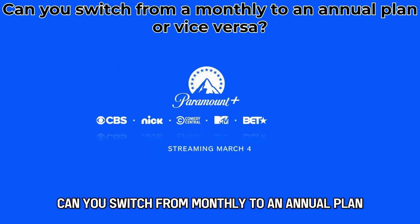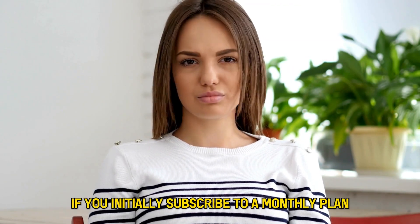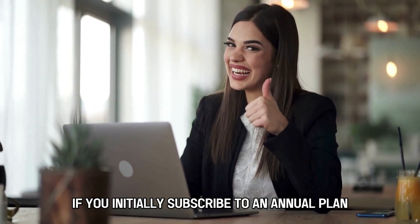Can you switch from monthly to an annual plan or vice versa? No. If you initially subscribe to a monthly plan, you can only switch between the different available monthly plans. The same applies if you initially subscribe to an annual plan.